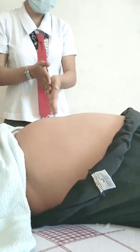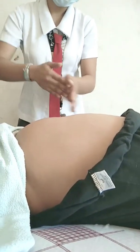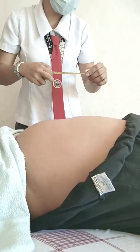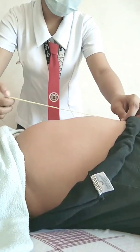Warm your hands first before touching the client's abdomen. Locate the fundus, and using a measuring tape, measure the fundal height from the fundus down to above the symphysis pubis.